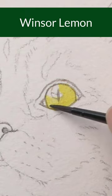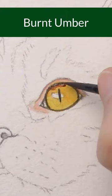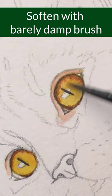I like how when you layer yellow ochre and Windsor lemon you get kind of a golden color.